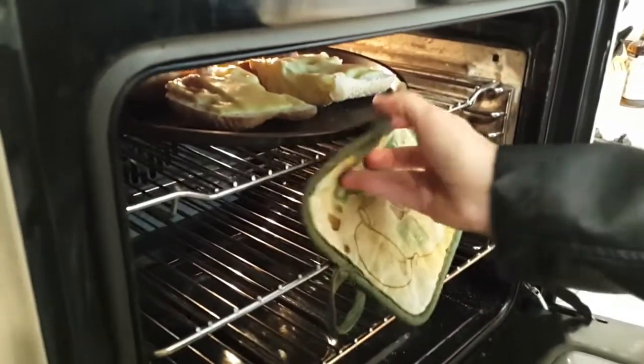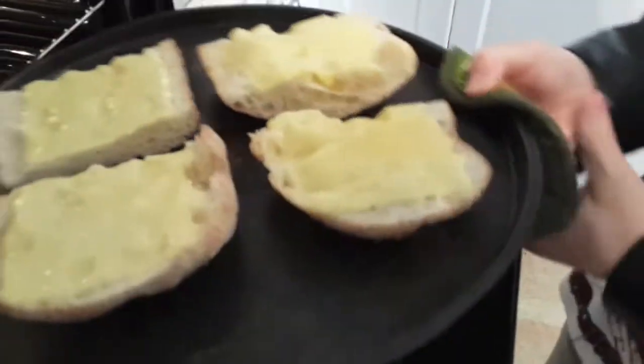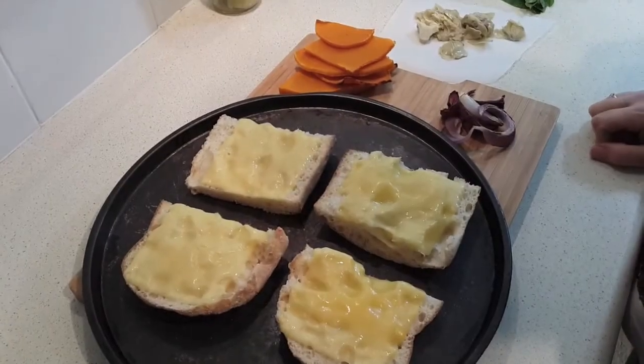It's been about two and a half minutes but I can see the cheese is just starting to bubble. So I'm going to pull it out because I don't actually want it to get too brown — I just want it lightly toasted. Now all that's left is to assemble the sandwiches.